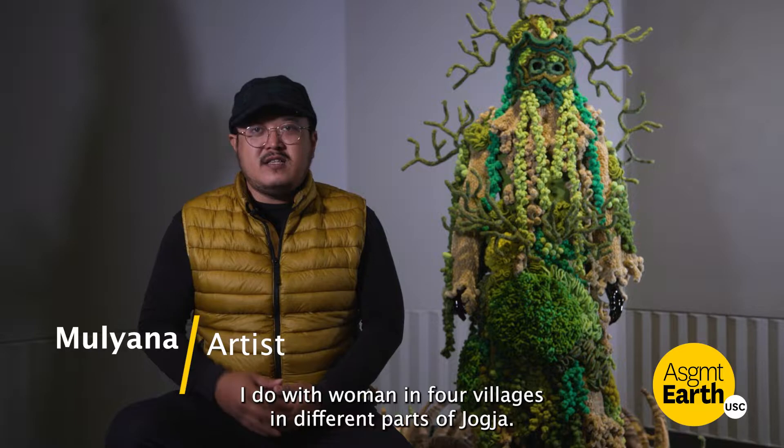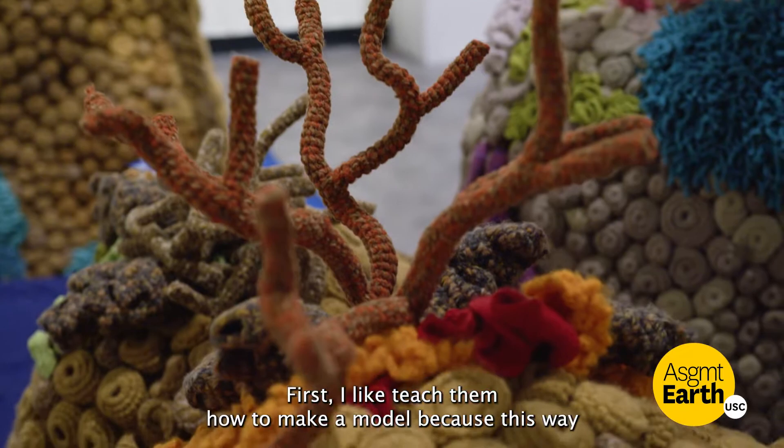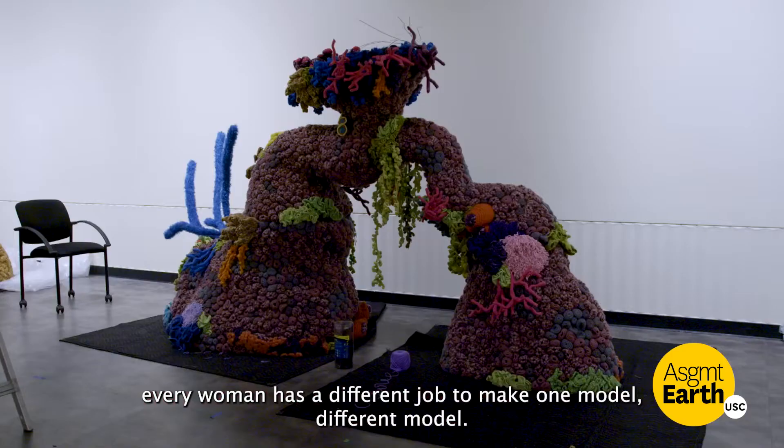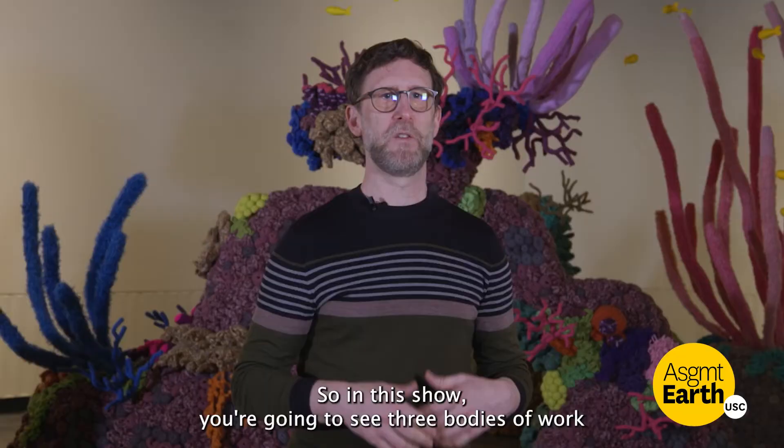I do this with women in four villages — a different part of Jogja. I teach them how to make a module, because every woman has a different job to make one module, a different module. And I combine them all together and they become these big installations.